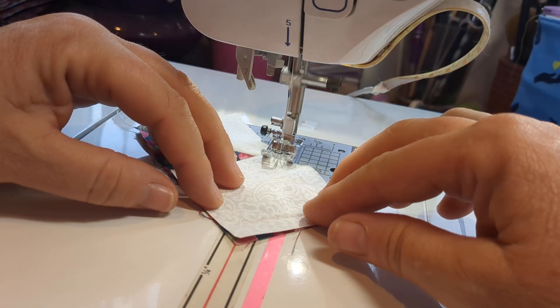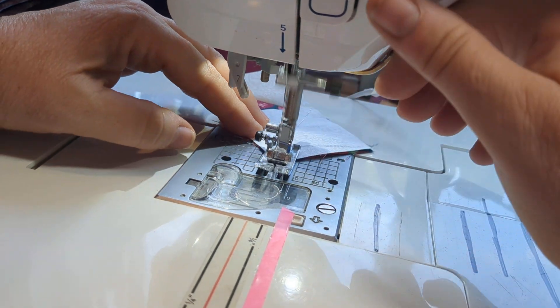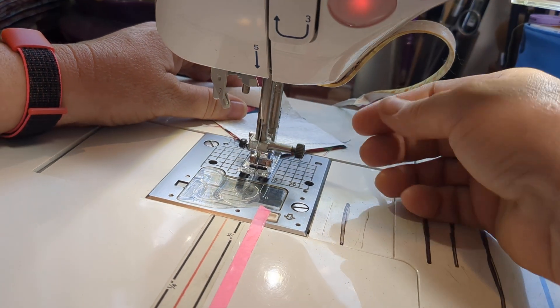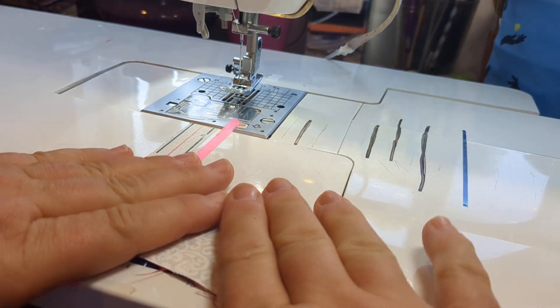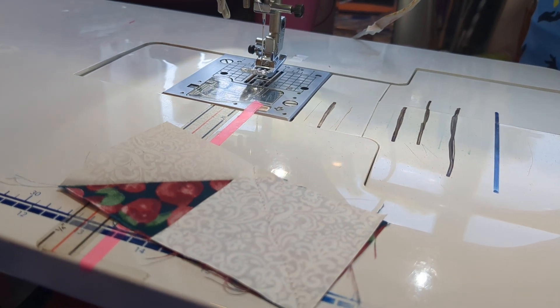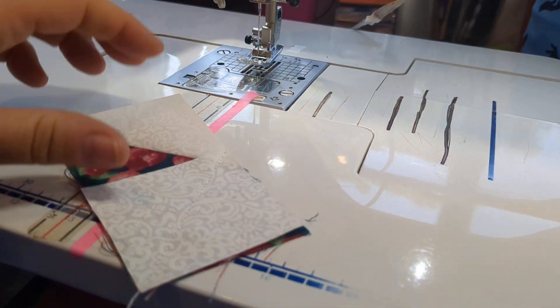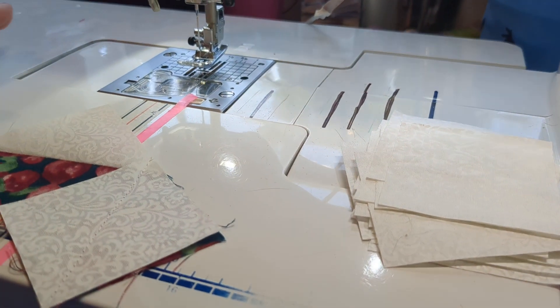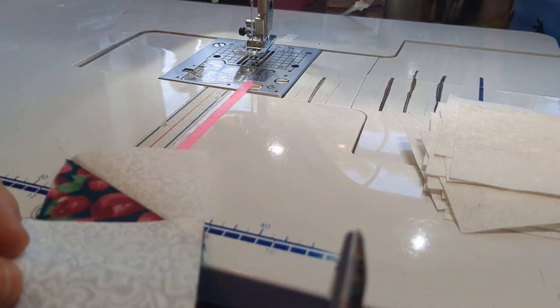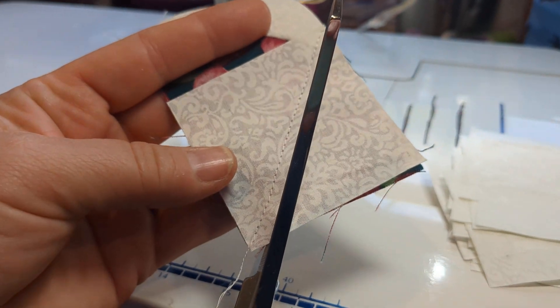And here we go. This works very well for assembly line sewing. If I had a hundred of these geese to make, I would just lay out all my little squares — a hundred of them — and all my other squares here, and I would just go to town and assembly line sew them all together.